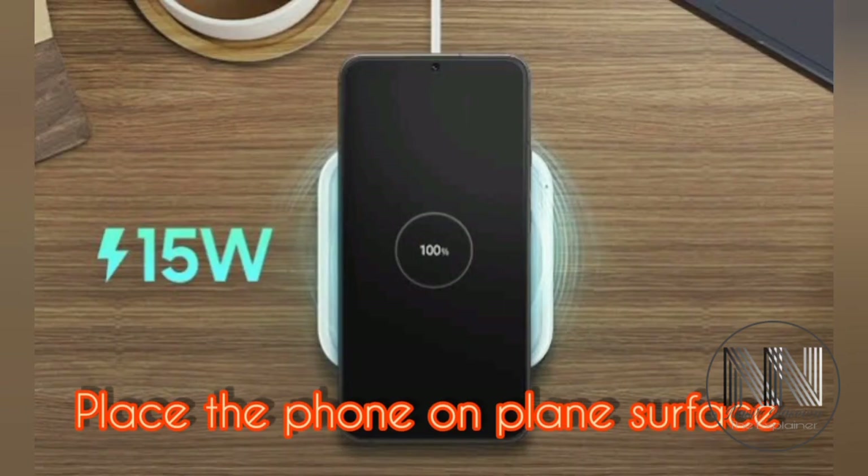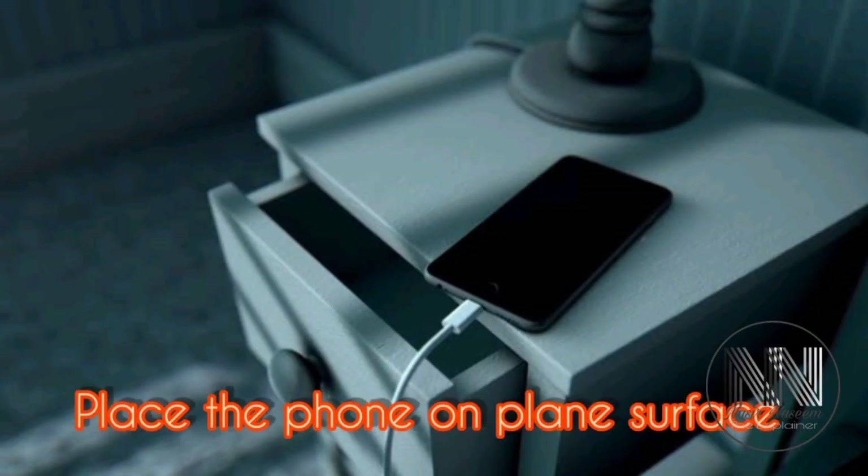While charging, place your phone on a smooth, hard and balanced surface. Never put your phone on a rough and warm surface because it could damage the battery performance.